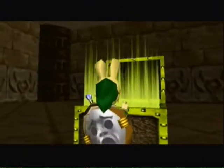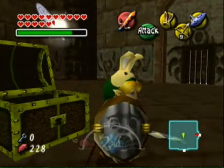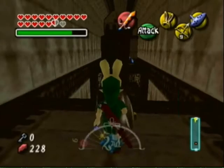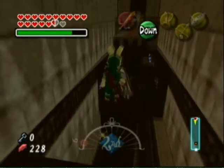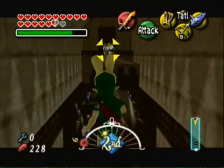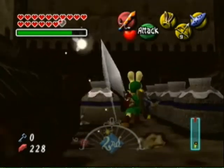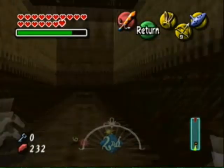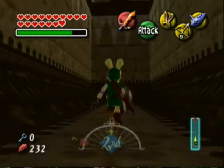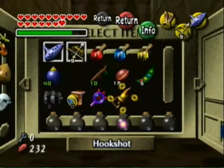Inside this treasure — what could it be? It's the Light Arrow! That's helpful. So now we gotta make our way back outside. I guess we could just warp, but there's some more things in the way I'm pretty sure. Let's get those. I was thinking there was a thing I could get down here, but apparently there isn't. There's like a switch up there, but you can only hit it when you have the right item — you can't hit it yet.